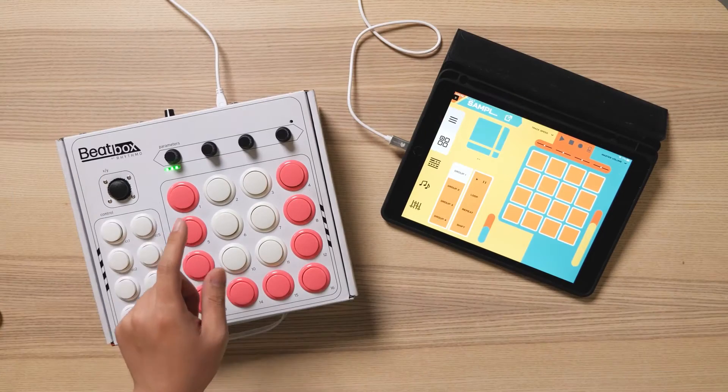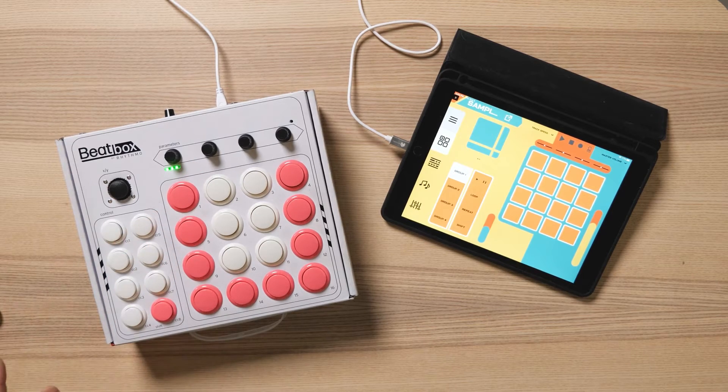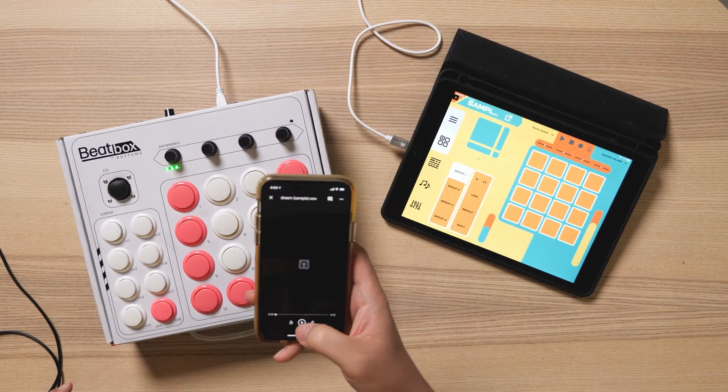It's very easy to sample into the beatbox thanks to the sound card module built into the beatbox. Let's see how it works. I have a sample queued up on my phone — let's hear it.